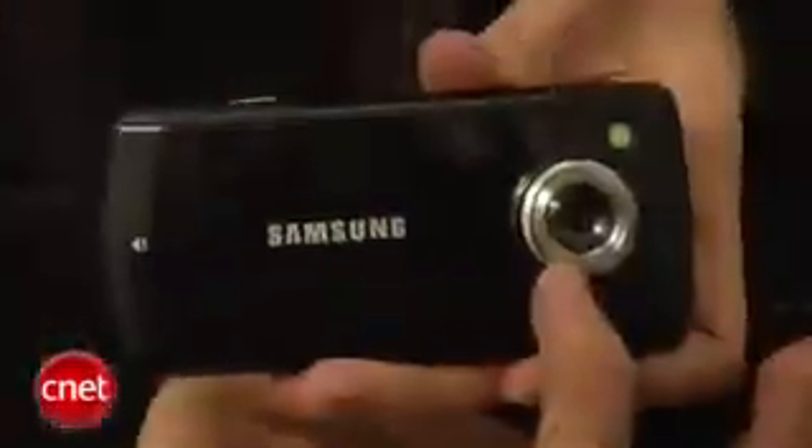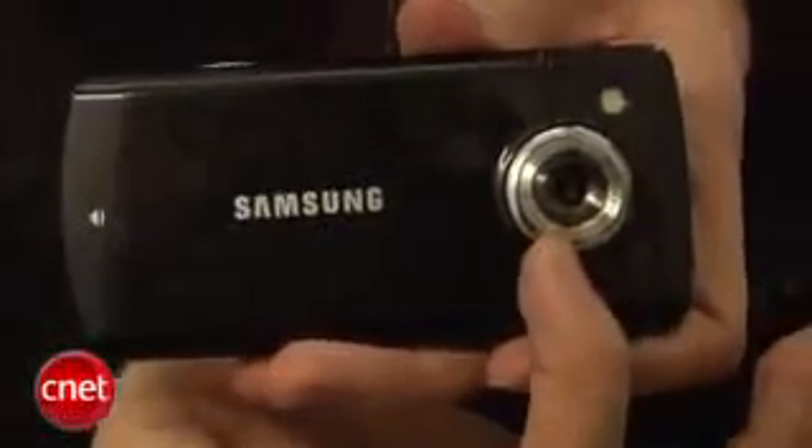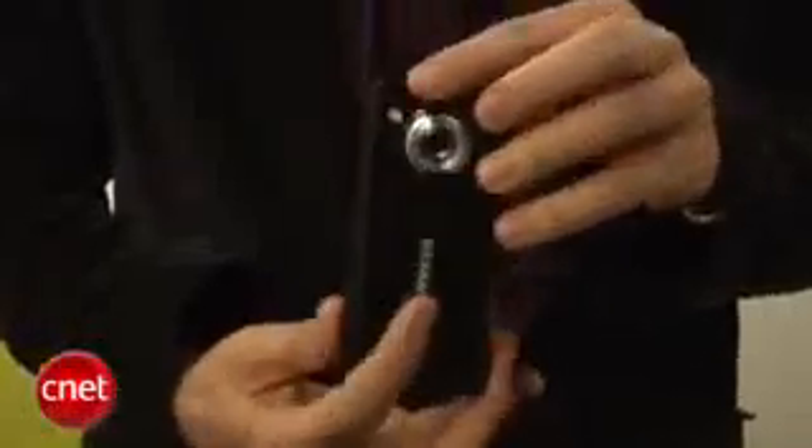It has an 8-megapixel camera as well — you can see the lens right there. There is a flash. It also has Wi-Fi, stereo, Bluetooth, most of the email features you need, but it really centers on that multimedia.